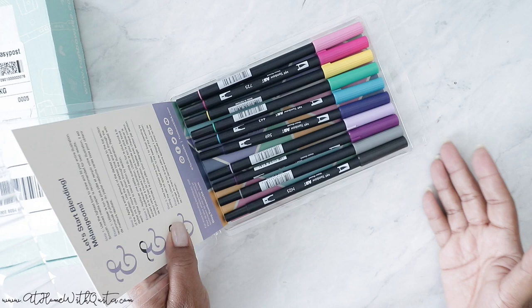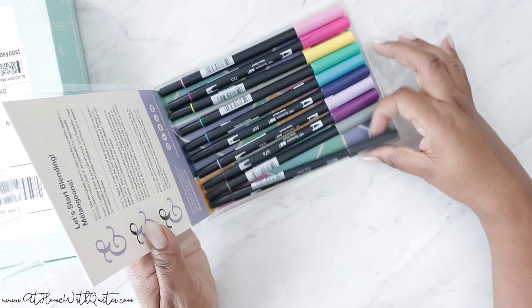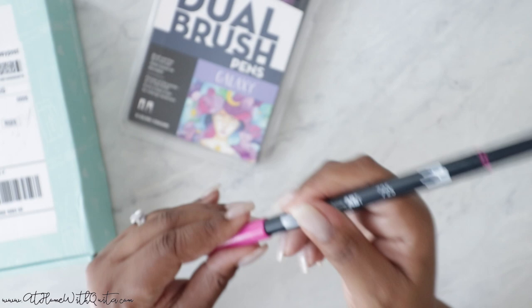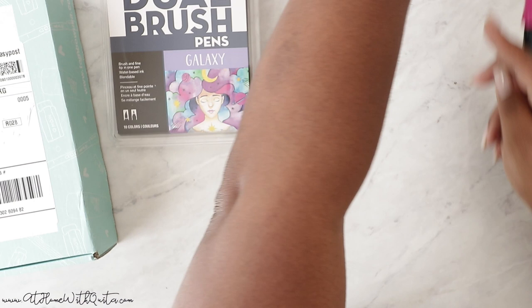So these are such pretty, vibrant colors. We've got two shades of pink, yellow, green, this teal color, purple, a lighter purple, a medium purple, a gray, and a black. They've got the brush part here — this is what typical hand lettering people would use. And then you also have this fine tip on the other side, which is great for color coding or hand lettering the way that I do it — the faux way.